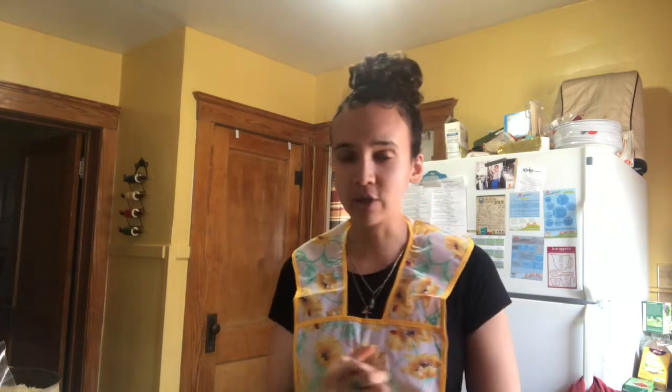Alright, so in today's episode we're gonna be making a cauliflower pizza crust homemade, and the inspiration behind that was watching the Netflix series Chef. If you've never watched it, you should check it out — the movie is really great too.